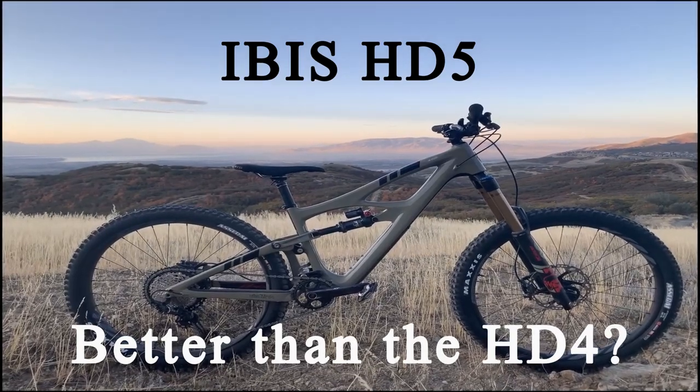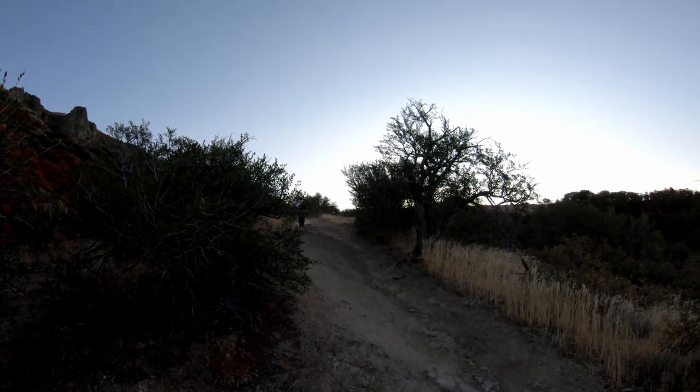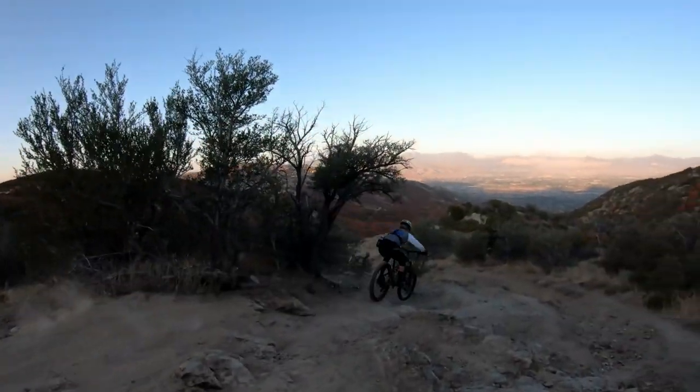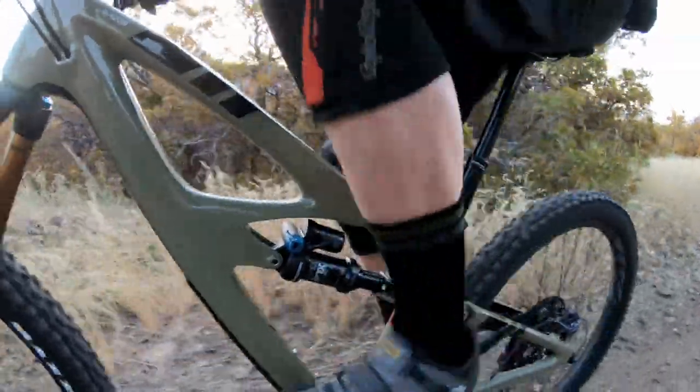I just got done riding the HD5, Ibis' new version of the HD4, and this is a fantastic bike. I really like it. It's a 27.5 inch tire and it does everything really well. It's obviously under the Enduro category, and two things they've done to this new bike is complete internal routing, where the HD4 had a cable or two sticking out here and there. So the new one looks just fantastic. And they put the new Maxxis Assegai 2.5 tire on there, and it is a fantastic tire.